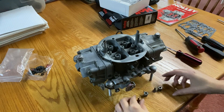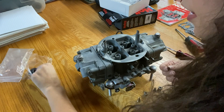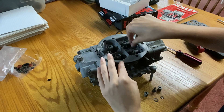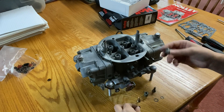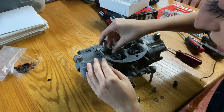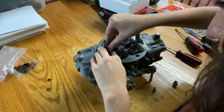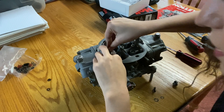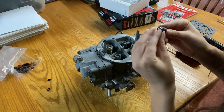Last thing to do is the squirter nozzles and the needle and seats. I just need to find the gaskets quickly and then we'll install those. I'm going to take the needle and seats, drop them in, then take the first gasket, and then grab the squirter with the discharge nozzles — the secondary side doesn't have them. I'm just going to seat that like this. Get that lightly into place. Same with the secondary side.